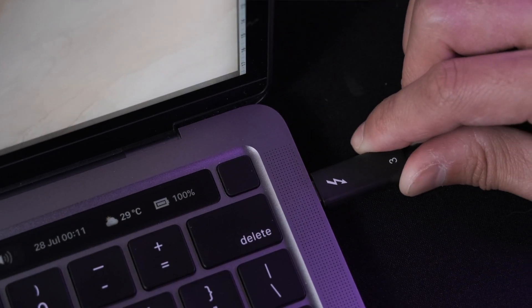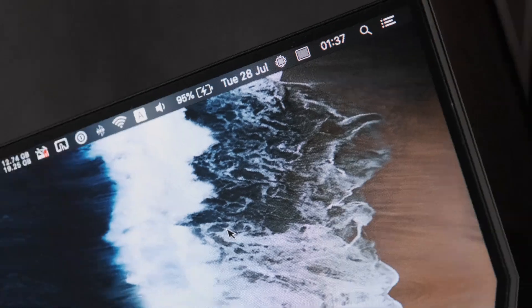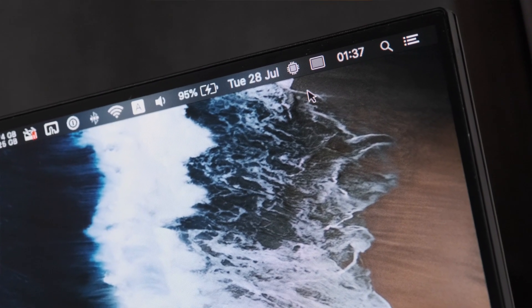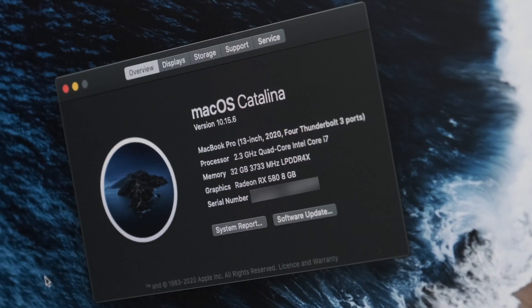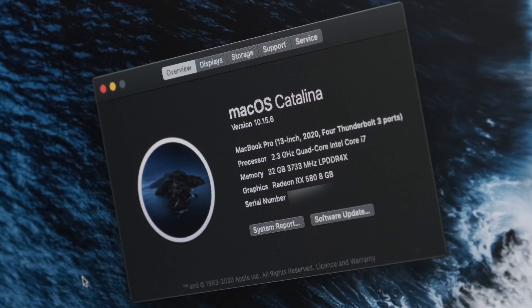The Razer Core X eGPU and the RX 580 graphics card connected to my MacBook running macOS Catalina without any issue. It's as simple as plugging it in, waiting a few seconds for it to be detected, then a new icon pops up in the menu bar listing the graphics card inside the eGPU. It's also listed in the system overview as another way to confirm detection. Performance-wise, it's more of a mixed bag — not quite consistent across the system, and there are definitely some quirks with how the eGPU is utilized.